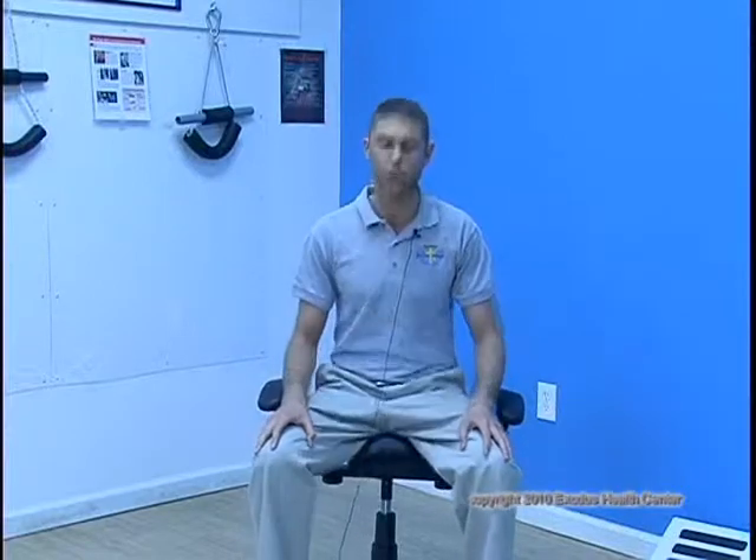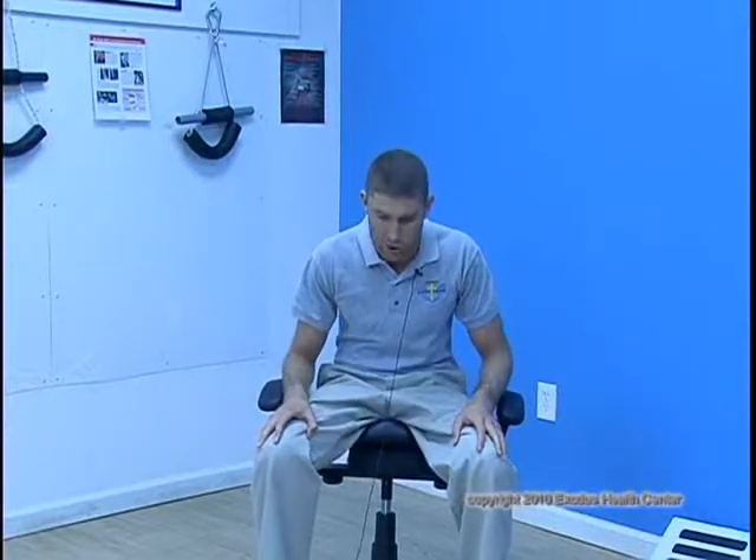I'm sitting nice and square, with my hips and knees lined up. The first thing I'm going to do is front-to-back exercises like this. As I'm doing this, I try to get a really good stretch — coming down, coming back up. I'm also contracting different muscles: when I come down, I'm squeezing my abdominals for some good core work.